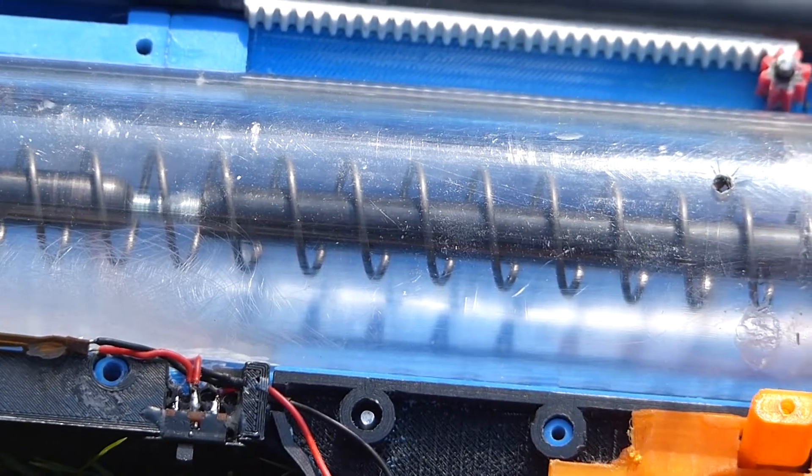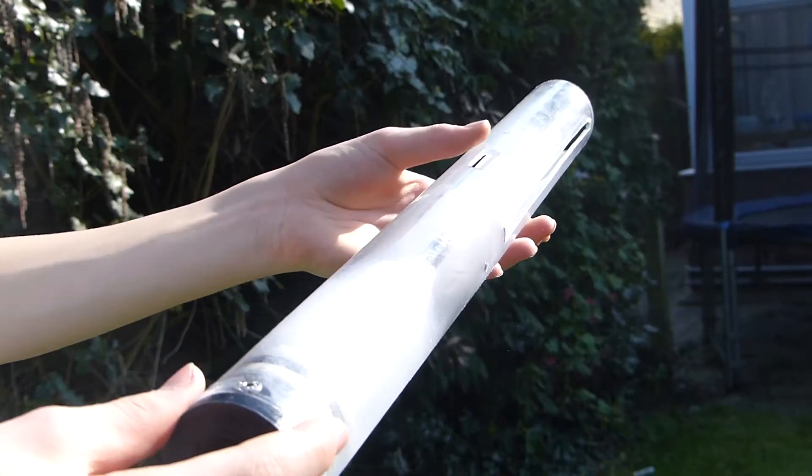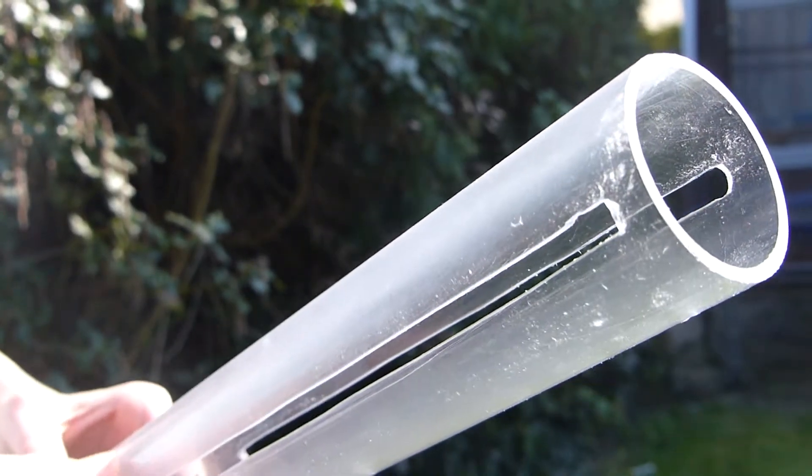The plunger tube I'm using is a 50mm polycarbonate tube with a 3mm wall thickness. It acts as the backbone for the whole blaster and is very strong, but also very heavy. The final blaster mass is 1.5kg.